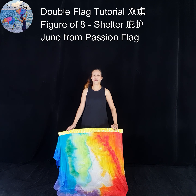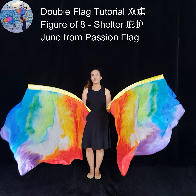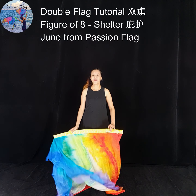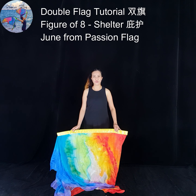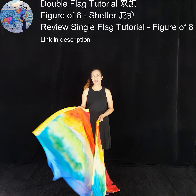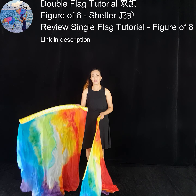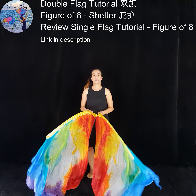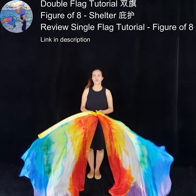Hi, this is Jun from Passion Flag. Today we will be covering double flag movements, so you'll be dancing with two flags. For this series of videos, I encourage you to first review my single flag training videos, because I'll be teaching the same movements using one hand. Once you are able to master the movements on one hand and the other hand, you will be able to easily combine them together to dance with two flags.